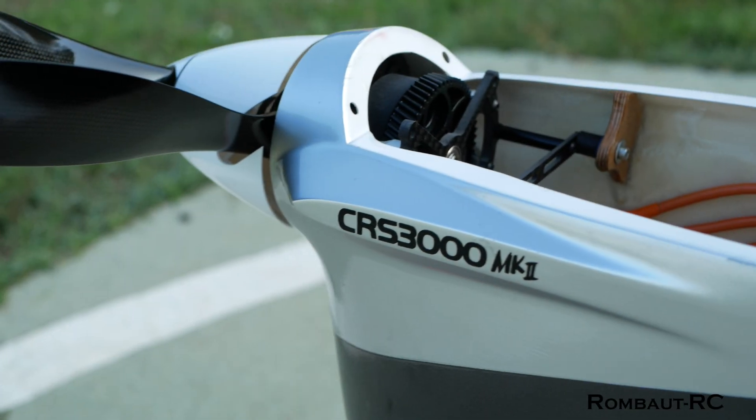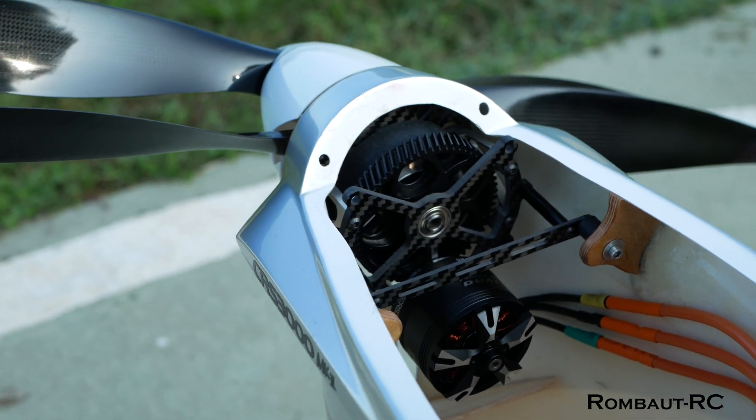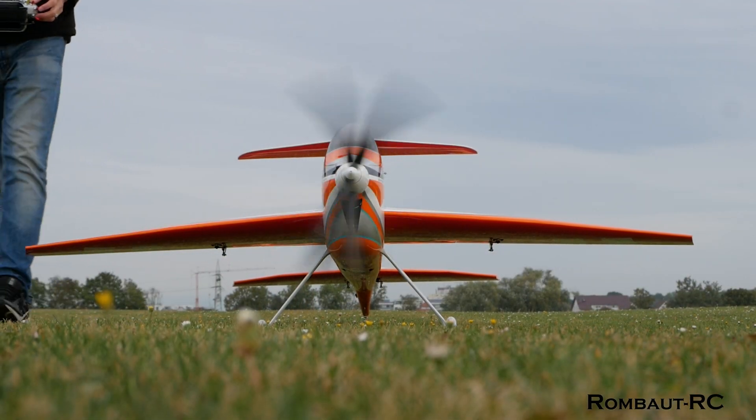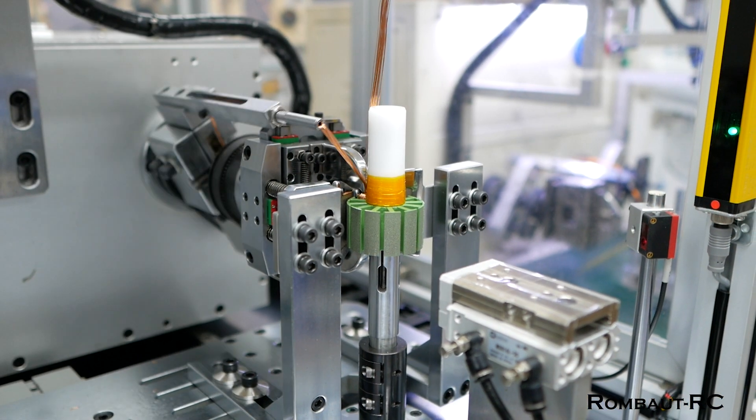Let's dive in. These two systems are the latest evolution of the highly successful CRS3000MK2, a drive system trusted by many pilots around the world. DualSky didn't stop there — they've taken everything we loved about the MK2 and developed something even better.